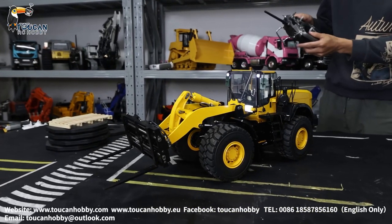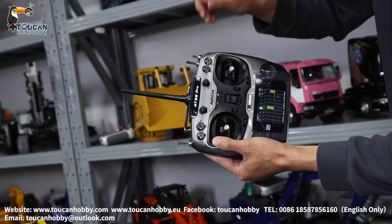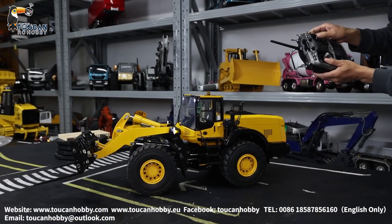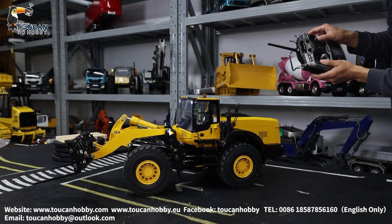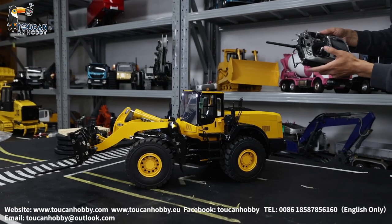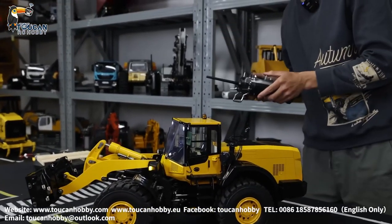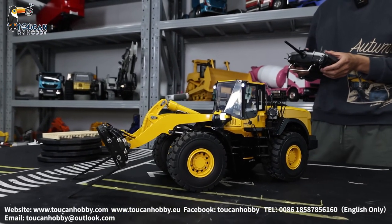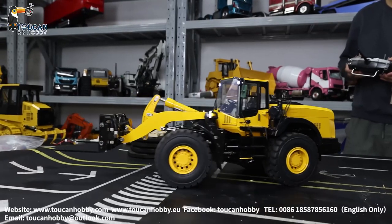Sound system off. And change the end points for the throttle — increase. Now we can go inside settings. Change engine sound. This is like a tractor truck. Okay, this one is better. And the slew speed. Sound on. Let's check out — how is the engine sound and brake? Okay, now the brake sounds good.